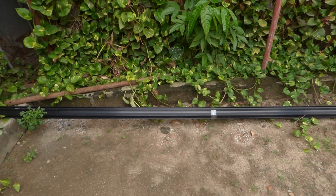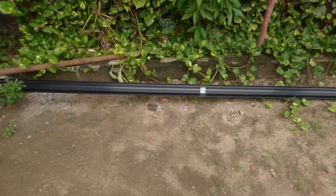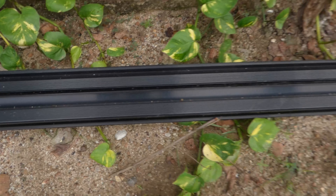The panels sit on top of the rails, and then we have mid clamps that secure them onto the rail. If you notice, you can see there are grooves — that's how I put them in.